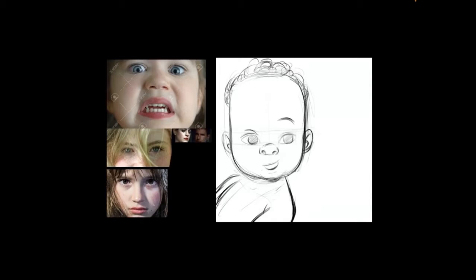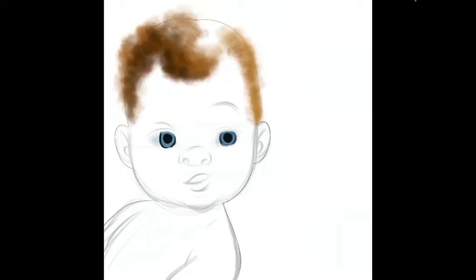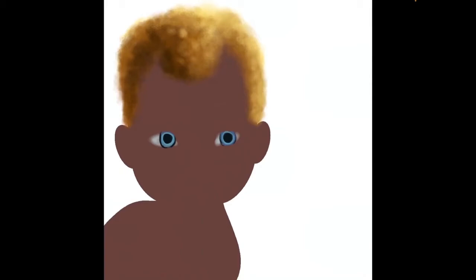I saw a picture of an African-looking, Black ethnic group that had this sort of blonde or blonde-colored looking hair, and I thought that was very interesting, so I added that to this character. I am working on Procreate, by the way, if you're wondering.